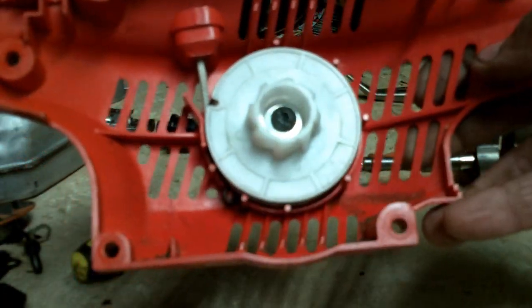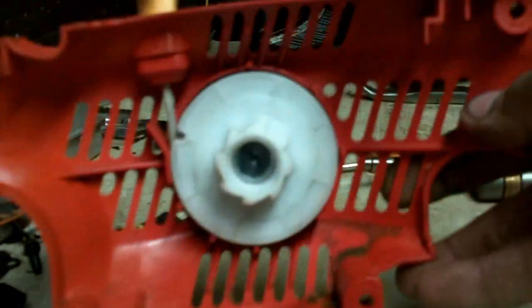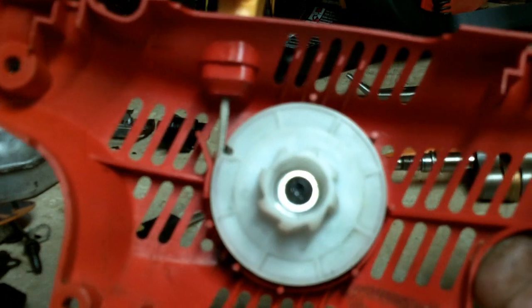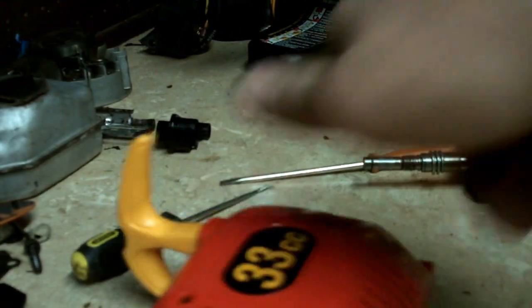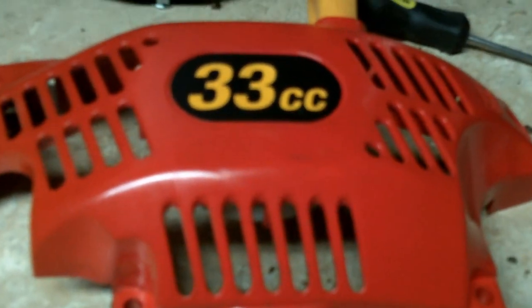If you have any questions on how to rewind the starter on a Homelite chainsaw — or even some Stihls, Husqvarnas — this pretty much covers the mass majority of homeowner saws. If you have any questions on how to rewind it, let me know. Moremedic One, y'all have a good day.